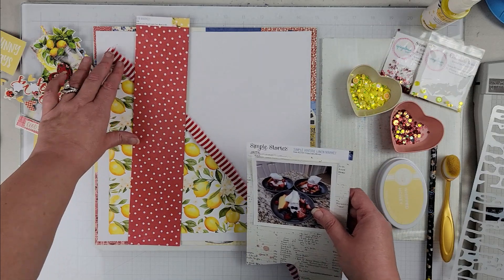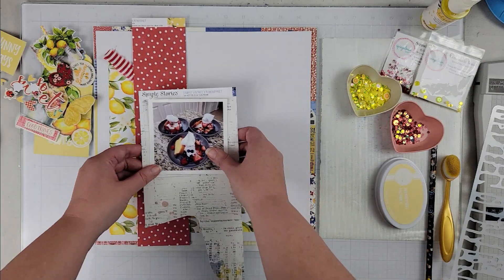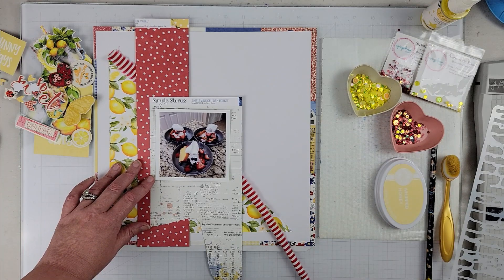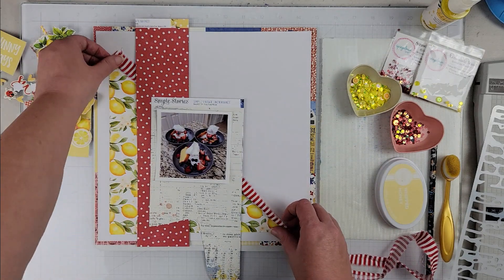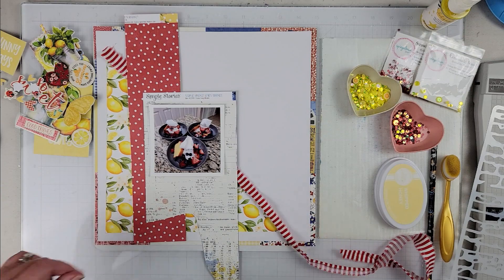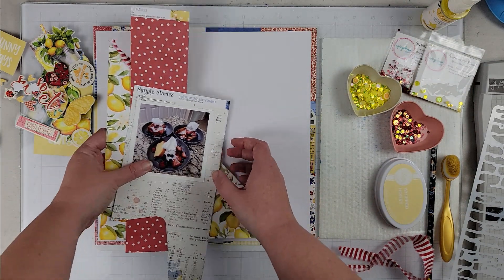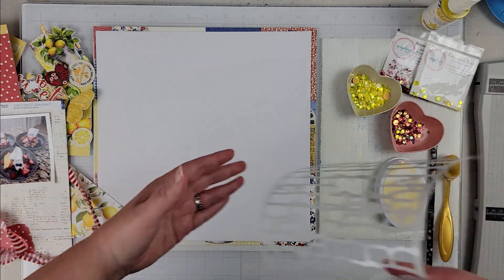I'm using my kit from Color Rush Studio — this was their June kit and it had this beautiful lemon paper. I pulled out that pattern paper, cut out the center so I'd have that larger square of the lemon paper, and then cut what was left into a triangle I'm going to use on this page. I also had a scrap of floral and red polka dot paper.